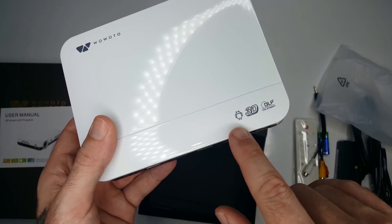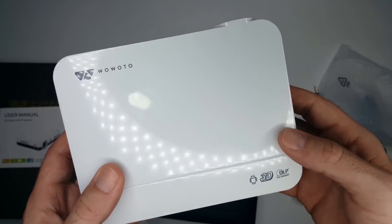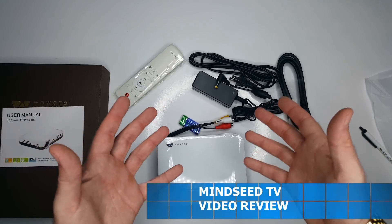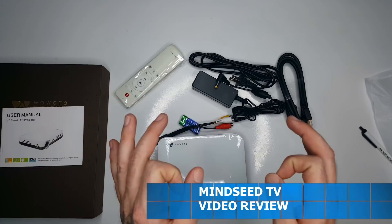This model runs on an Android operating system. It has 3D capabilities. This is DLP Texas Instruments — that's a good company. That's everything you guys get in the box. Let's go ahead and put this up on the big screen and talk about some of the specs.